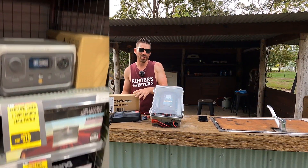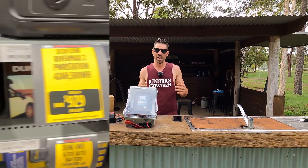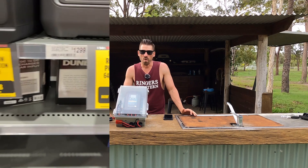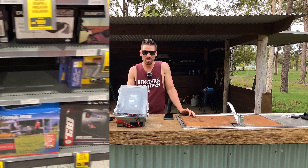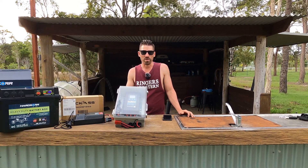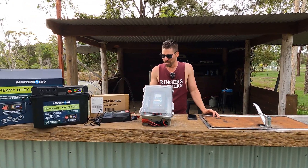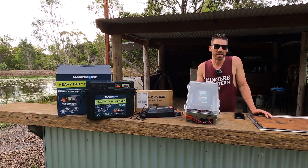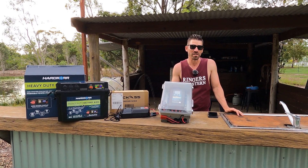With the portable power stations, a lot of them use watt hours rather than amp hours. What that does is not allow you to know how big the battery actually is. And if you look at the size of them compared to a lithium battery, an inverter, and a DC-DC charger — all this stuff has to fit into a little box. You're going to have to give somewhere, and where you're giving is in the worst place possible: you're giving on the battery size.